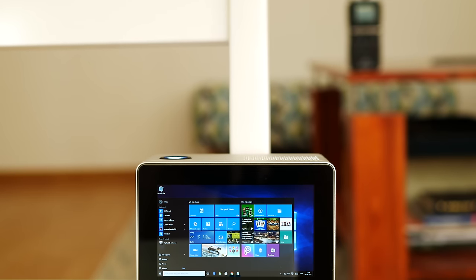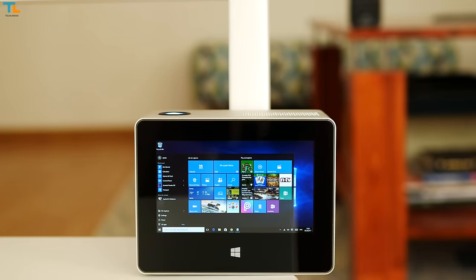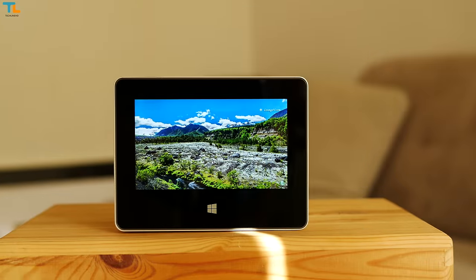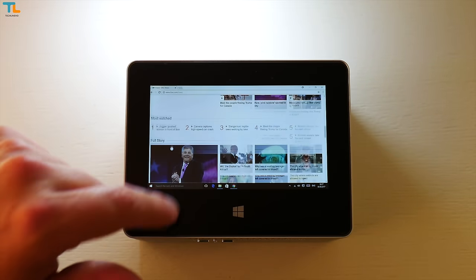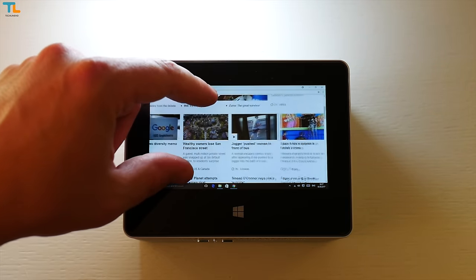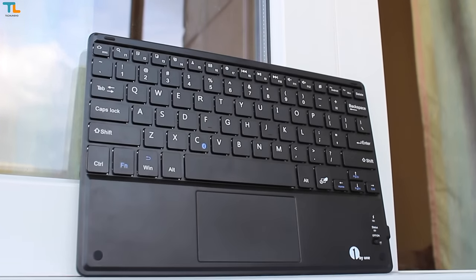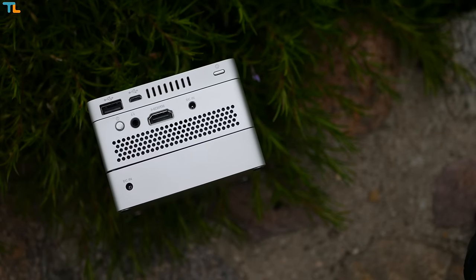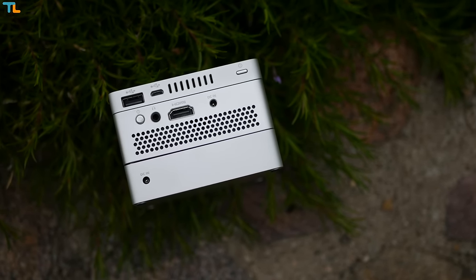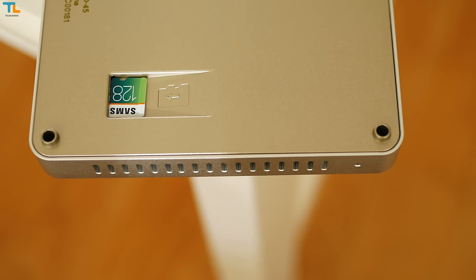One of the most interesting components is obviously the tablet that runs on a full version of Windows 10. A 4.5-inch 720p display is plenty sharp for everyday use, but if you find it too small for the Windows platform, you can simply connect a Bluetooth keyboard with an integrated trackpad. You can also connect other devices using the USB or micro USB ports, or expand the 32GB of internal storage via the microSD card slot.